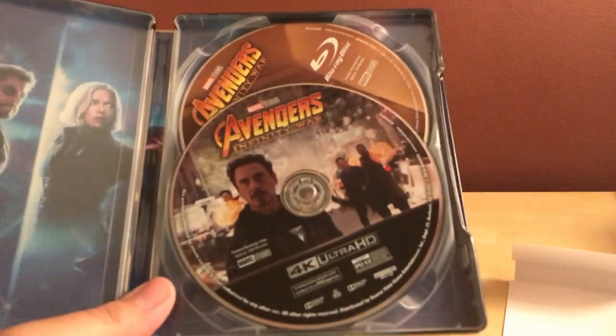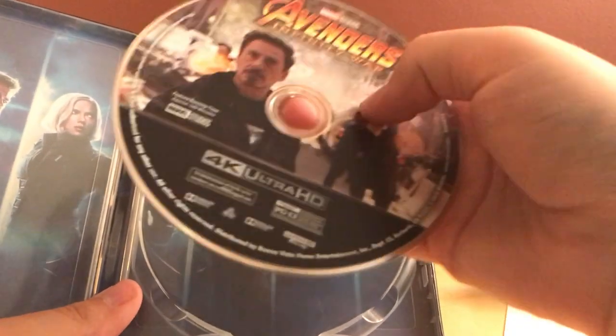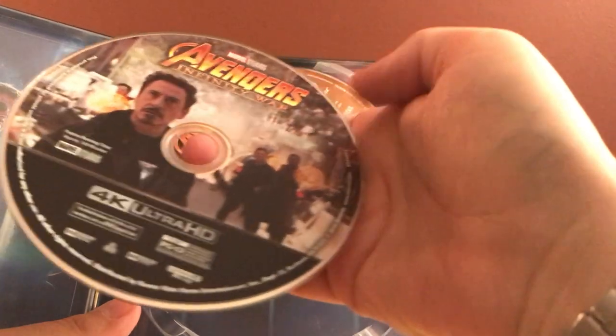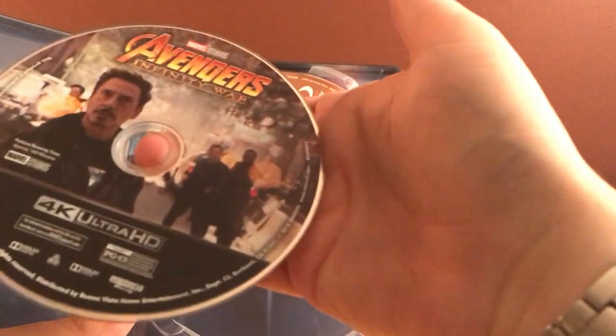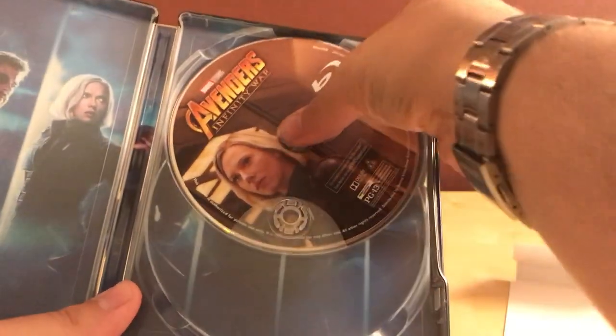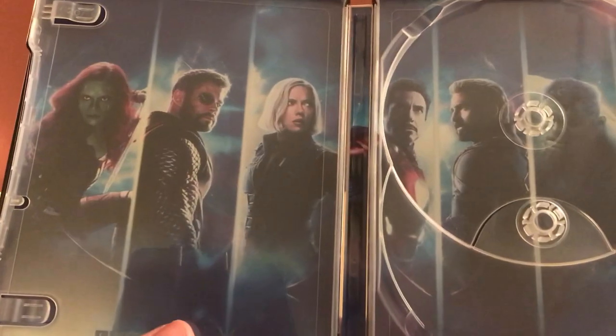Just one digital code, and that's it. It has the 4K disc in front, which is something I don't need right now. There's a picture of Tony Stark and behind him is Doctor Strange, and then on the side there's Bruce Banner and Wong I believe.